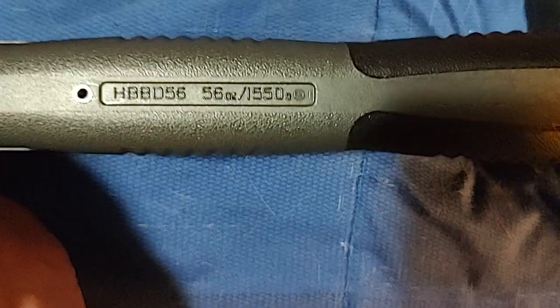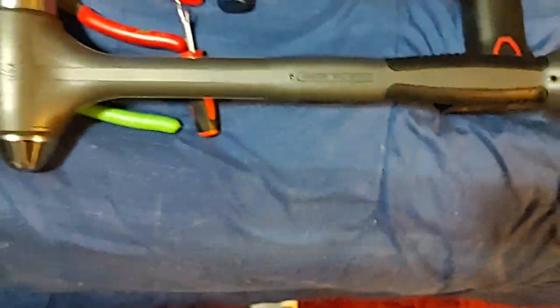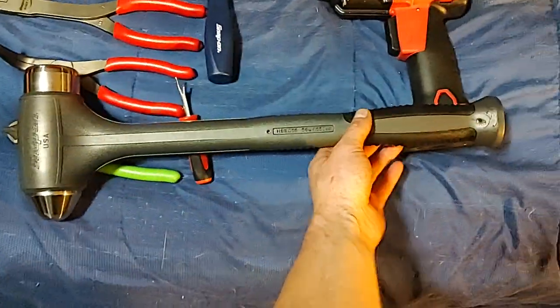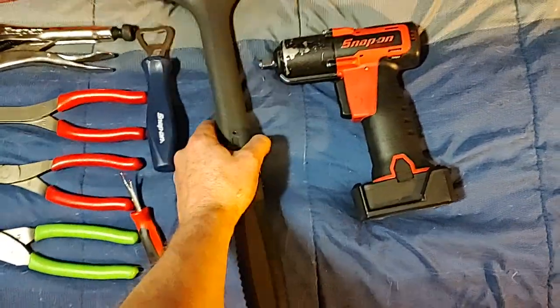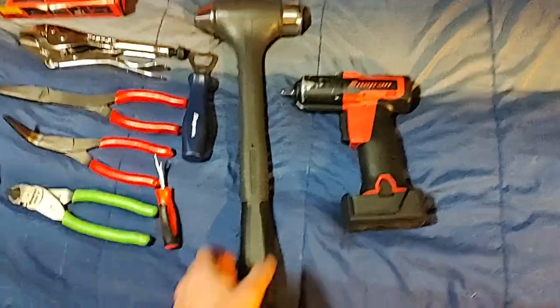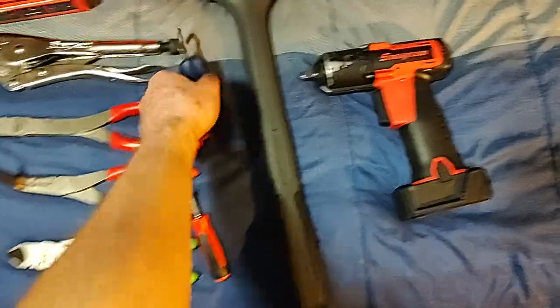This is the HBBD56, 56-ounce hammer — these are new and they are really big. You can see it compared to the CT761, it's a pretty beefy unit.